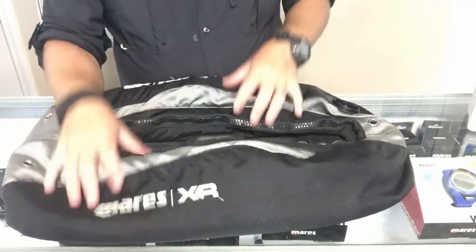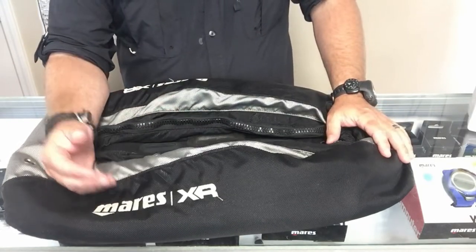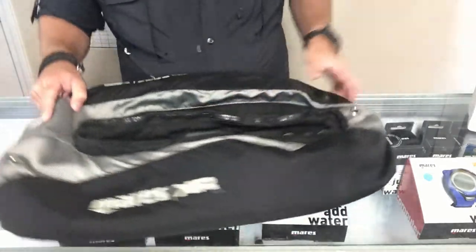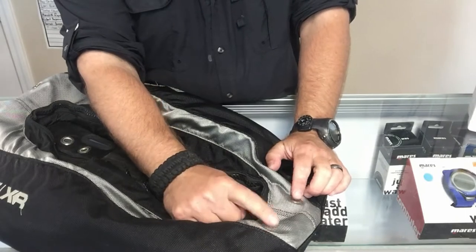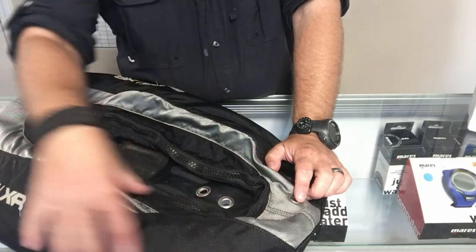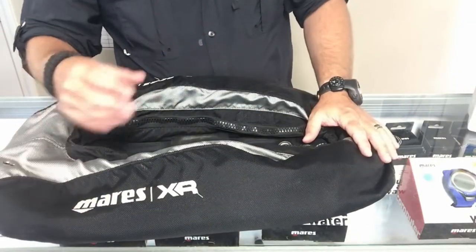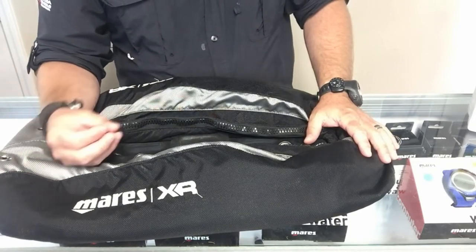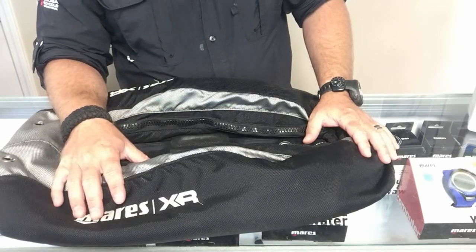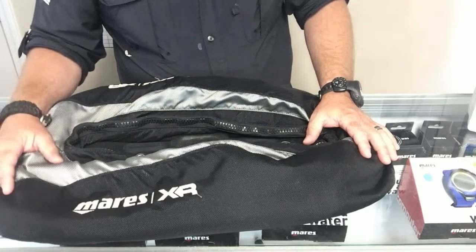Before we dive in, I want to mention something. If your BC is leaking, there are little grommet holes in the bottom of the wing and two up at the top. If you've got air coming out of there, that's typically normal — that's just trapped air inside the wing itself, not necessarily the bladder. But if it's an excessive amount of air that seems like it's never stopping, that's usually a good indicator that your bladder has some type of hole or tear in it.